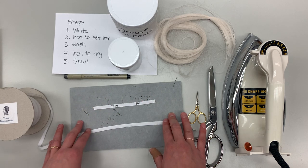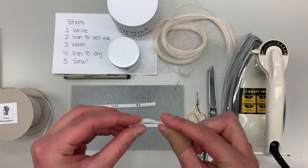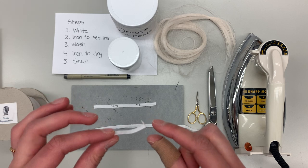If you are writing multiple labels at a time, just make sure that you have enough space in between each number so that you can create little fold-overs of the ends. These fold-overs are really essential — they create a nice clean label and they also prevent unraveling of that twill tape.